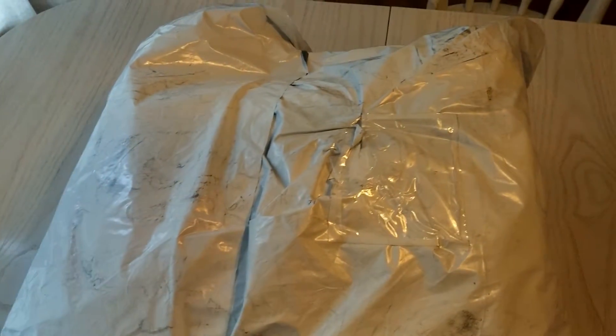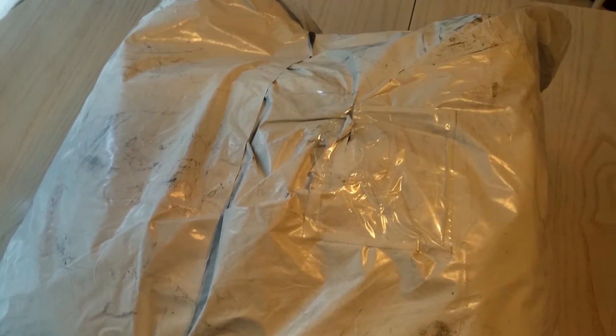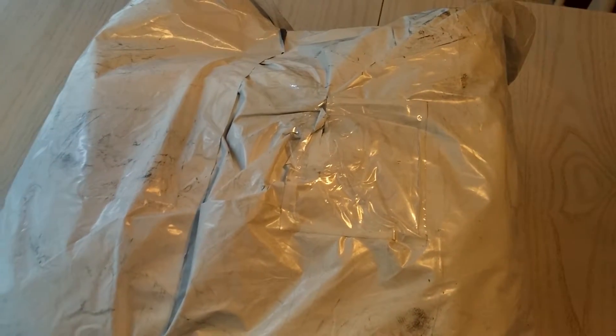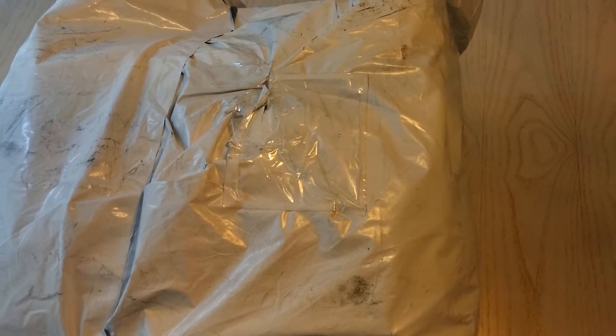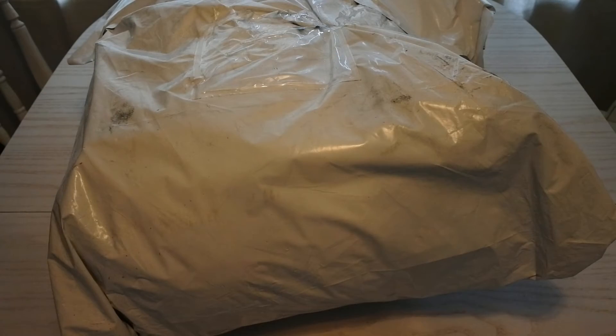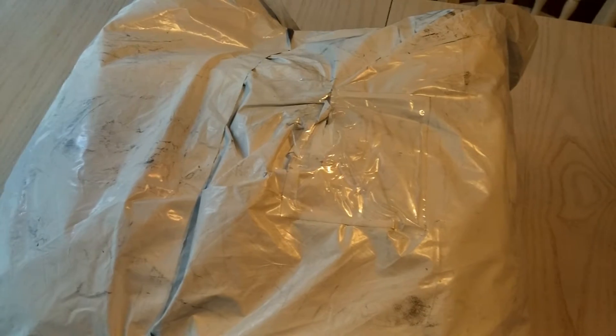I got my backpack in the mail and I thought I'd do an unboxing — but it didn't come in a box, it came in a bag, so it's an unbagging I guess. I'm doing this with two cameras because I need two hands for this, and hopefully it'll work out fine. I'm going to look at this design and see what I like.